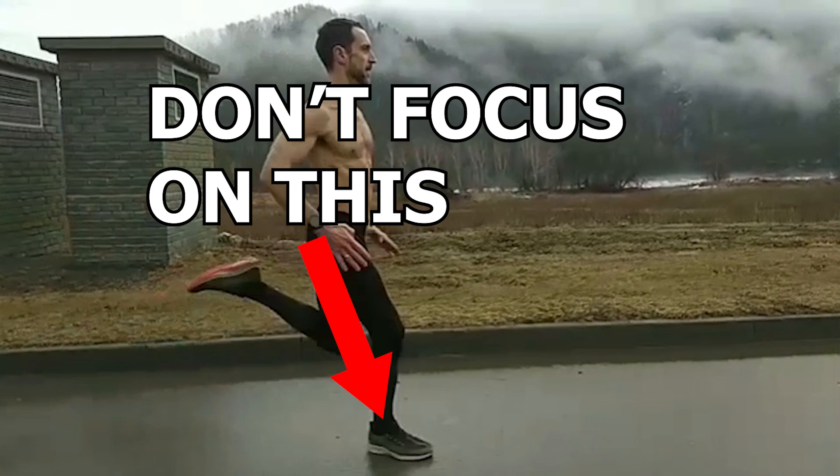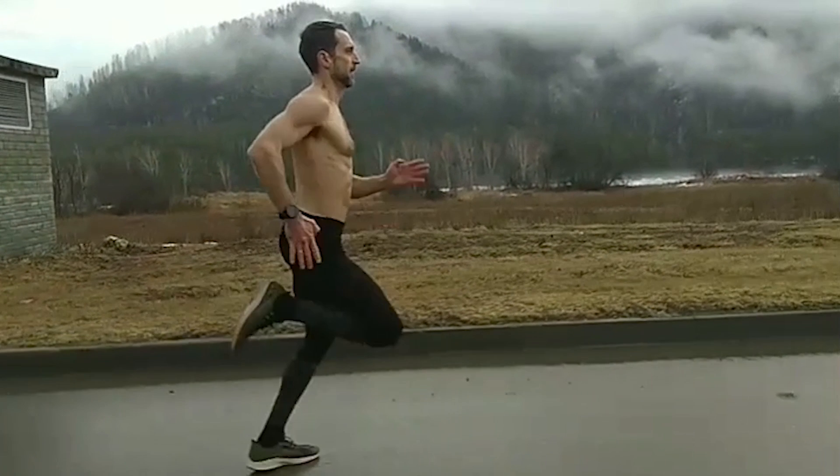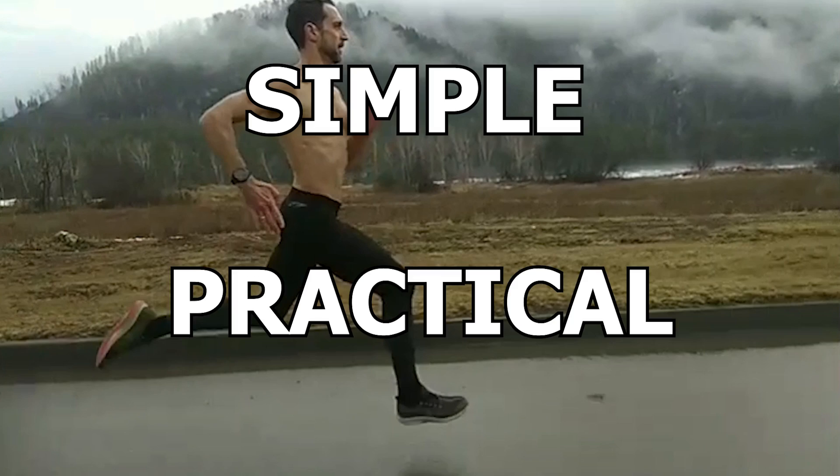Though ironically, one of the best ways to do this is NOT to focus on the foot strike. This means that you should not necessarily focus on changing your foot strike pattern throughout your runs. If you are consciously thinking about the specific part of the foot you will land on, it could be very tedious and mentally exhausting. So instead, I want to give you a simpler and more practical approach.